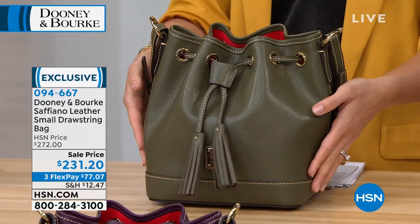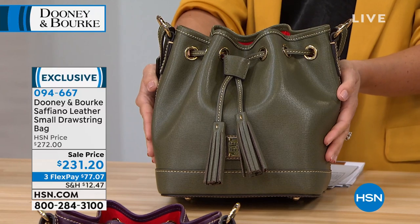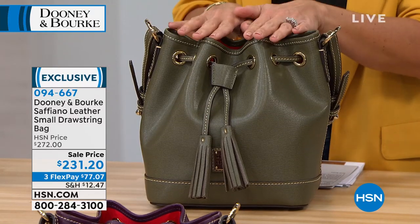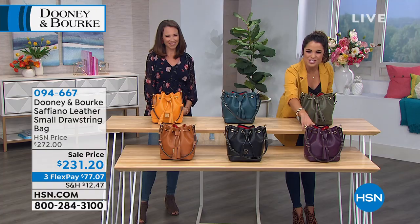Really nice color options in this bag. This is your olive. How nice is that? I love the olive. This is fall, this is spring, this is all seasons, which is fantastic. So this is the olive. In front is the plum that we were just showing you.